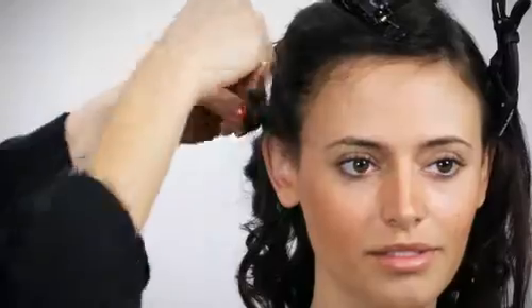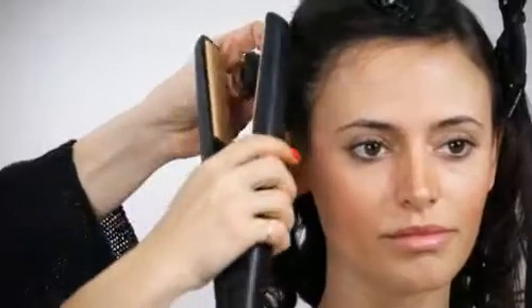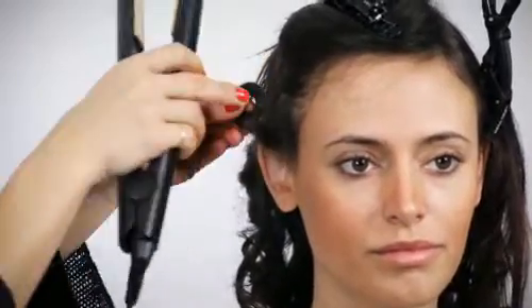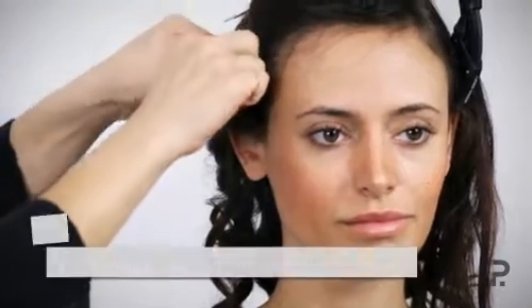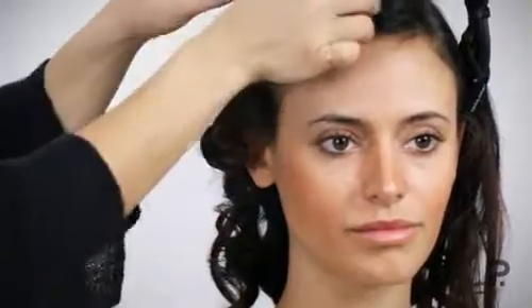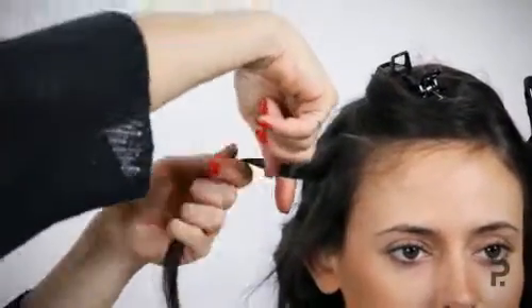So we grab a section no bigger than 2cm or smaller, and it's important to get those ends right in. Then you just grab the irons over the top, press for a couple of seconds, then grab the other side and press. You can either pin curl it with a pin clip, or just hold it for a couple of seconds so it can cool, then let it go. You want to be going in the same direction, holding the hair out, finger facing down, and wrapping like so.